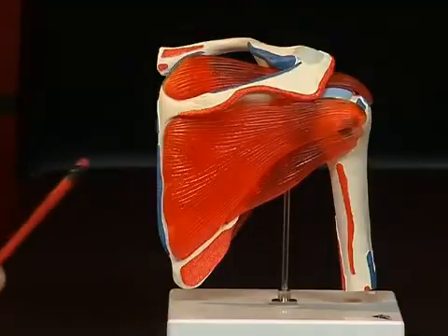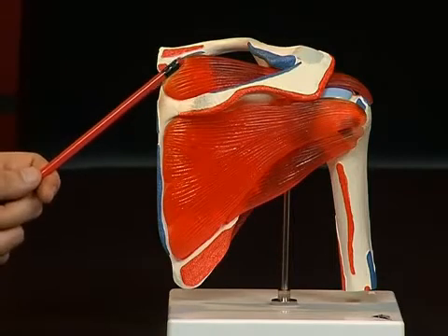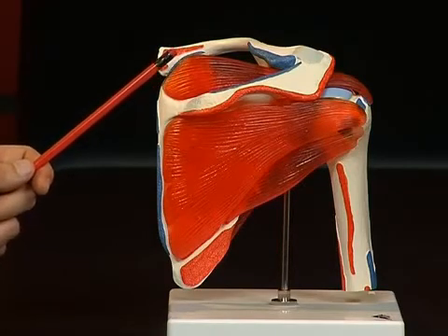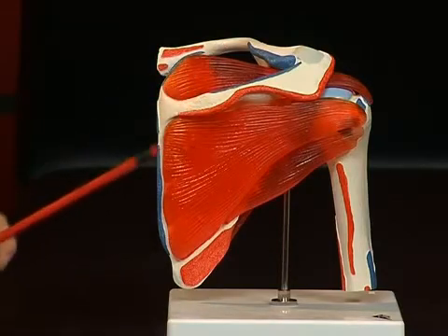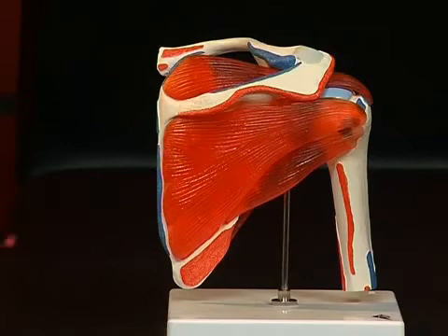There are two furrows each above and below the spina scapulae, where the origins of the muscles can be found. Above the spina scapulae is the so-called fossa supraspinata, situated above the spina, and below the spina scapulae is the fossa infraspinata.